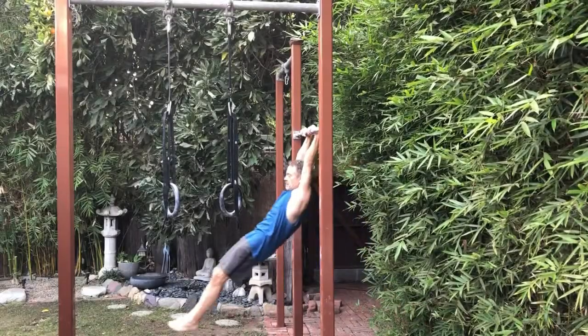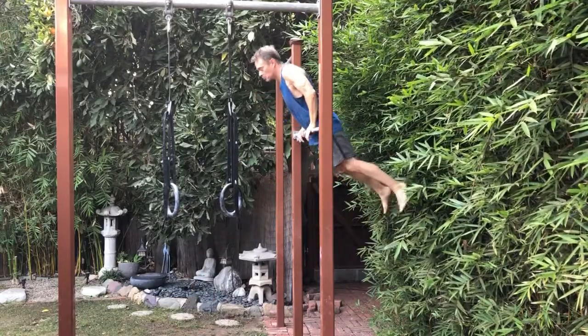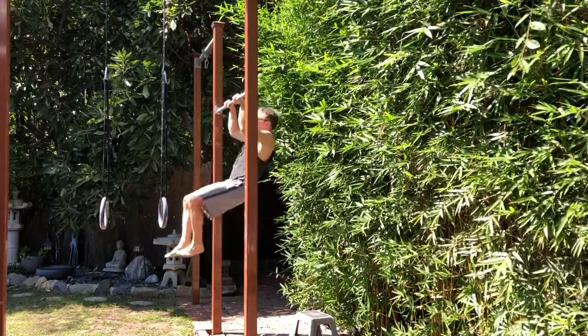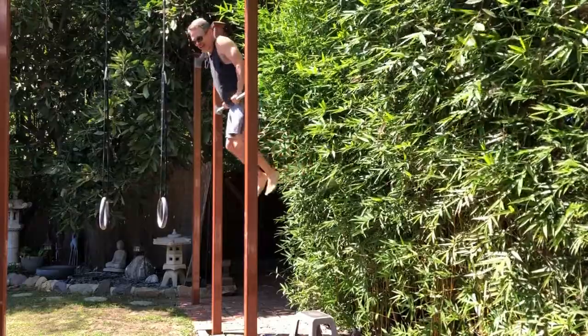So what do you do once you have the kipping muscle-up and you want to get a strict muscle-up? One thing you can do is just keep practicing — work on your explosive pull-ups and your kipping muscle-ups, and at some point either your kipping muscle-up will become strict or one of your explosive pull-ups will land you on top of the bar. Or you can work on band-assisted muscle-ups. I'm not going to talk about that now because that's the topic of the next video.